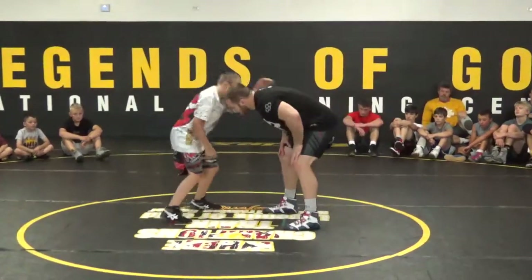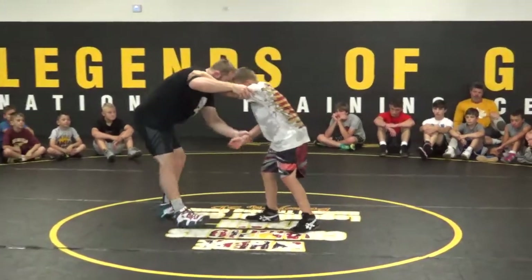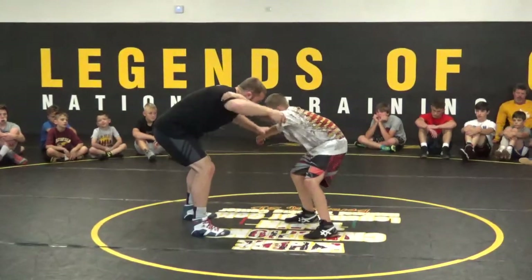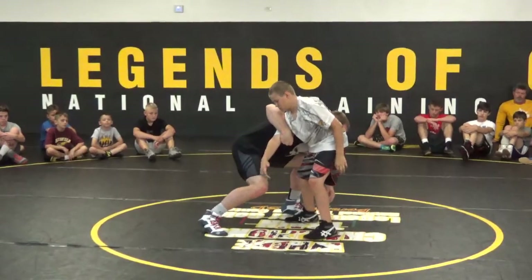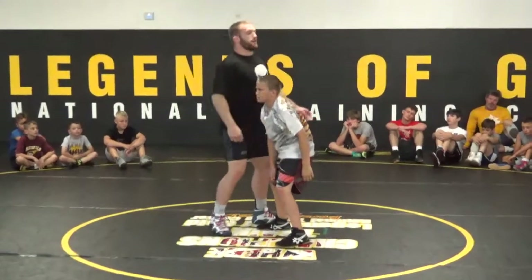One more time. He makes contact. I grab his elbow, his wrist. I'm in a good stance. Everything comes to the center. Release to his opposite arm. Pull it across his body. Step to the outside.